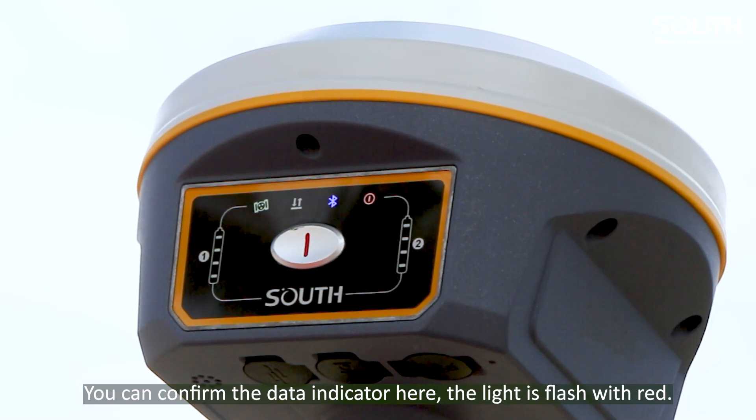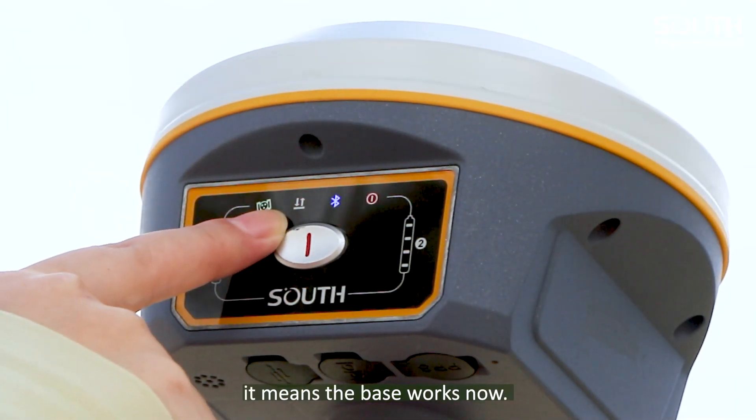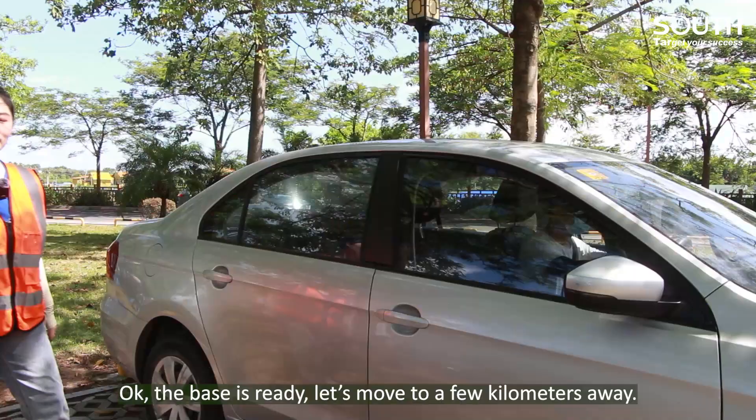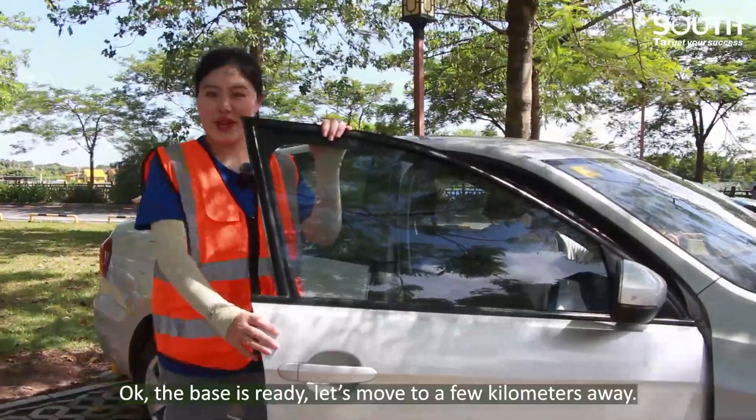You can confirm the data indicator here — the light is flashing correctly, which means the base is working now. Okay, the base is ready. Let's move a few kilometers away.